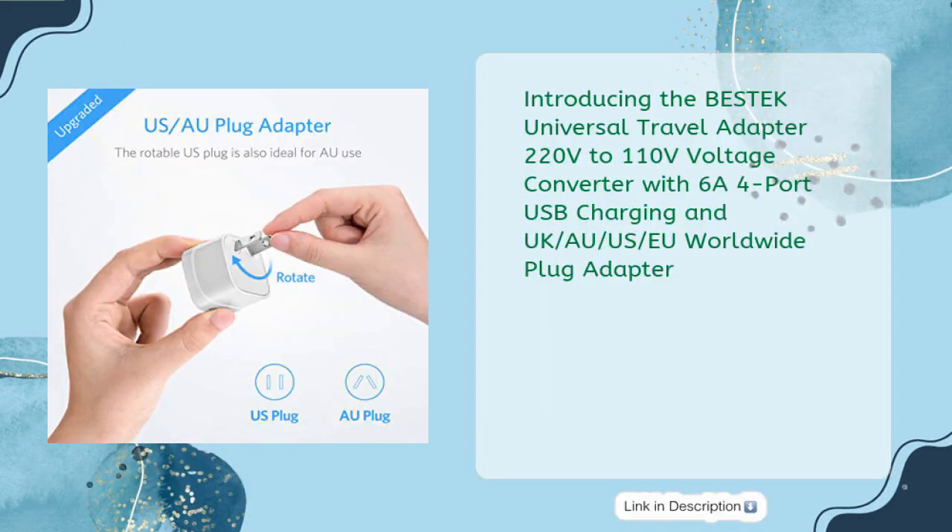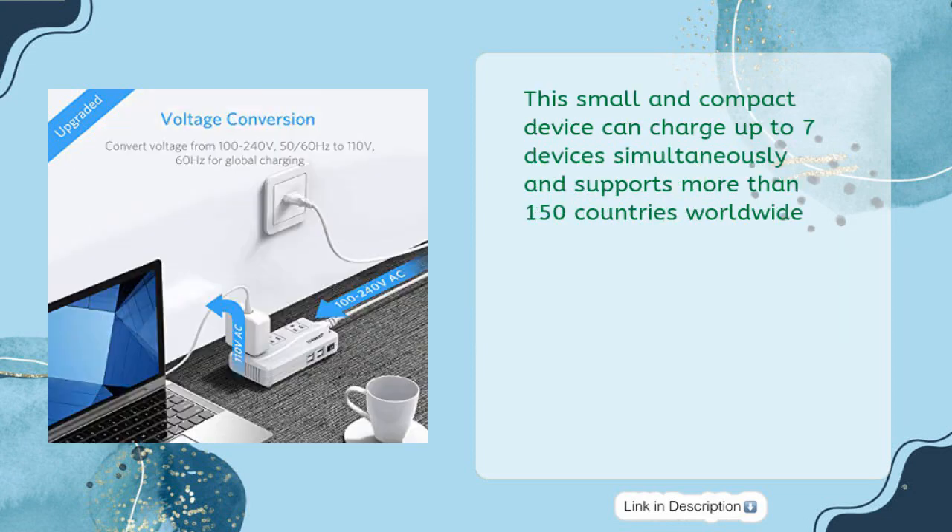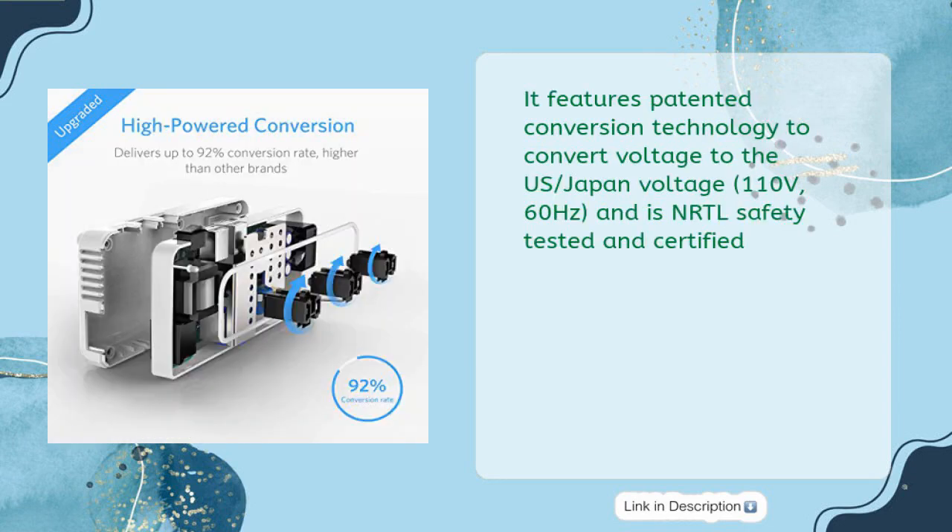Introducing the Bestek Universal Travel Adapter, 220 volts to 110 volts voltage converter with 6A 4-port USB charging and UK, AU, US, EU worldwide plug adapter. This small and compact device can charge up to seven devices simultaneously and supports more than 150 countries worldwide. It features patented conversion technology to convert voltage to the US/Japan voltage of 110 volts, 60 Hz, and is NRTL safety tested and certified.